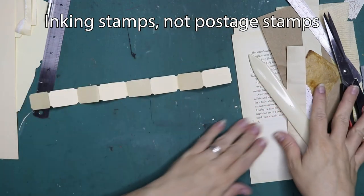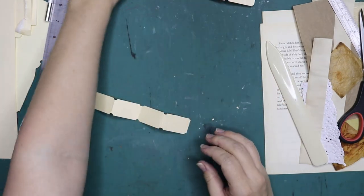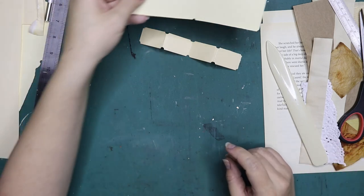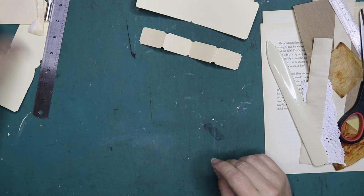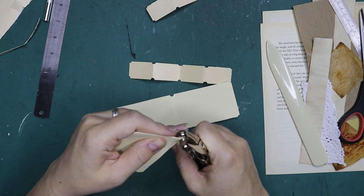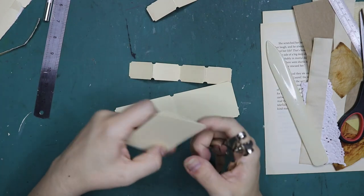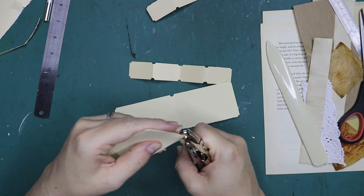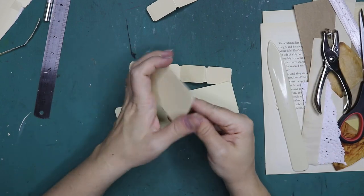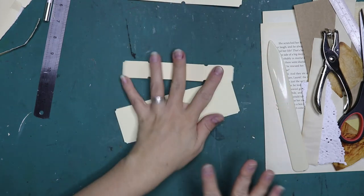I might show you stamps with about half the tickets as well. Because I like the rounded edges a little bit more, I'm going to round these since I'll be using them in my projects.